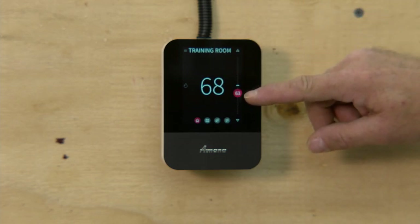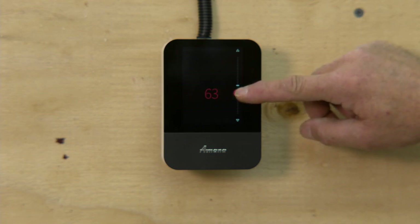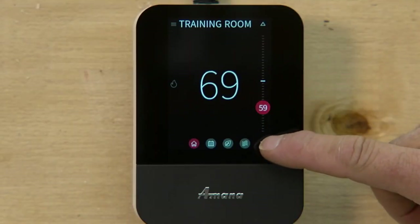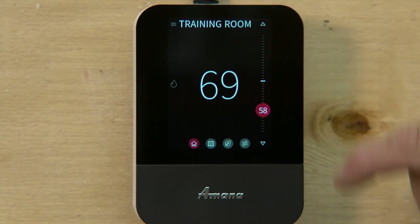The big number is your room temperature. The red dot with the number in it is where you're going to set your temperature. You can either touch the red dot and slide it up or down, or you can use the arrows — down or up — to adjust the temperature.